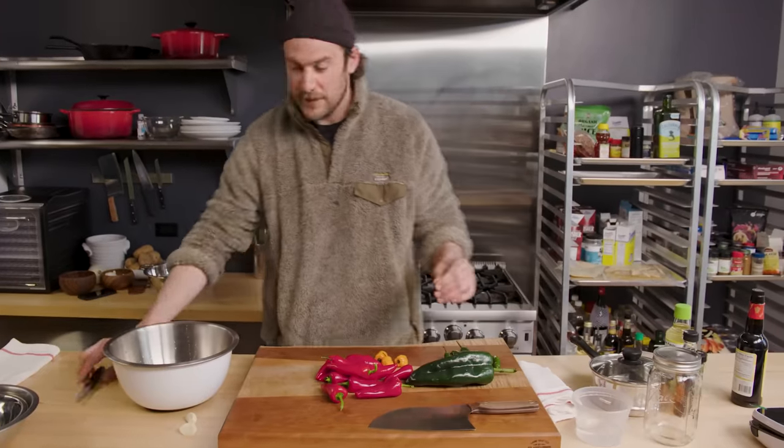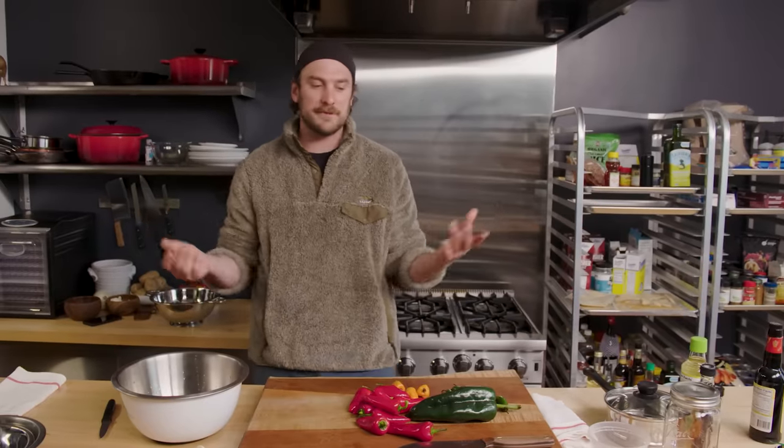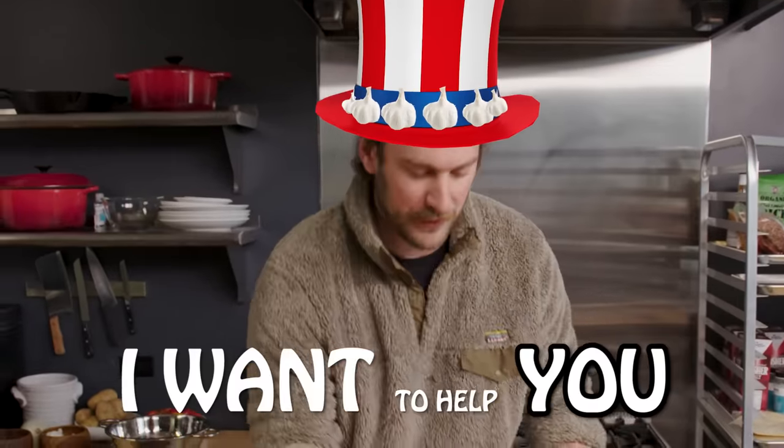All right, first things first. If you want, put some gloves on. Just be very careful when you're dealing with chilies. You get this stuff on your hand — I feel like I've said this a thousand times, but one more time. If it helps one person, it's worth it.